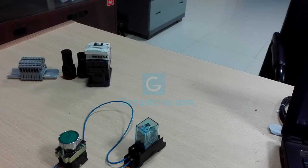Hello, my name is Rasool Chaudhary, and I am going to show you how we are doing relay wiring. Relay is very useful in the automation industry.